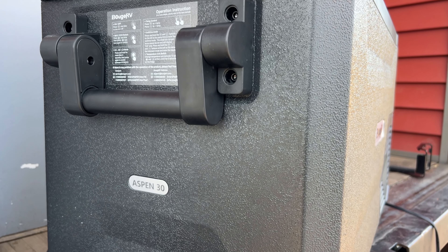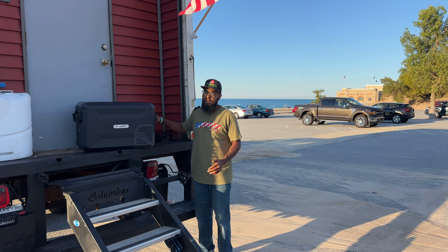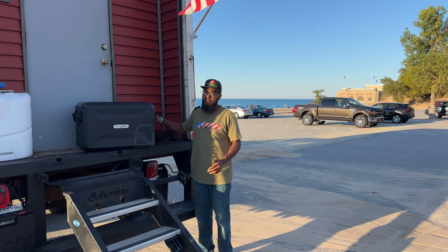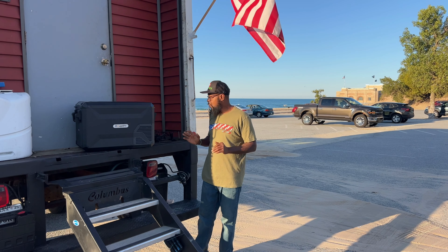This refrigerator comes with some of the best robust handles in the market — very stiff and very robust. Plus, if you can hear that, great quality.